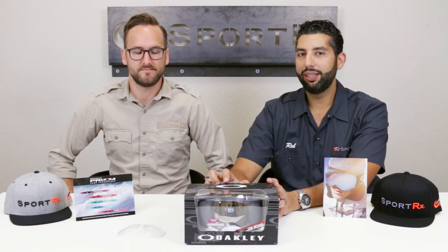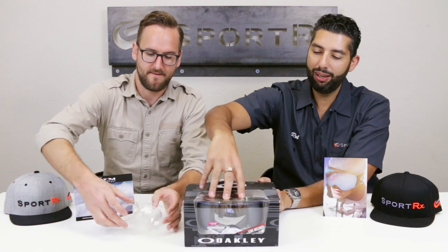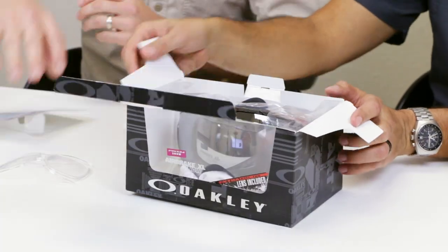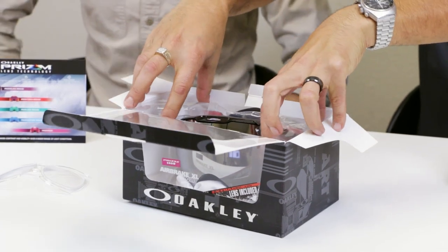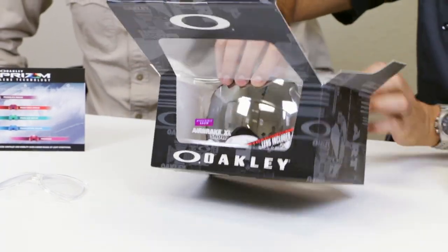We're going to unbox the goggles, show you what's inside, tell you all about them, and let you know you can get them in your prescription. So here comes the Airbrake XL. In the box you're obviously going to get a beautiful pair of goggles, and you're also going to get an extra lens.